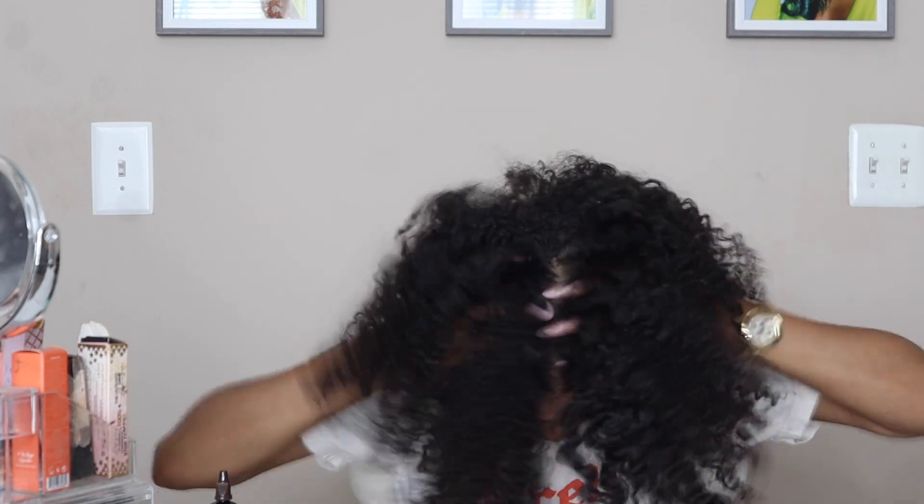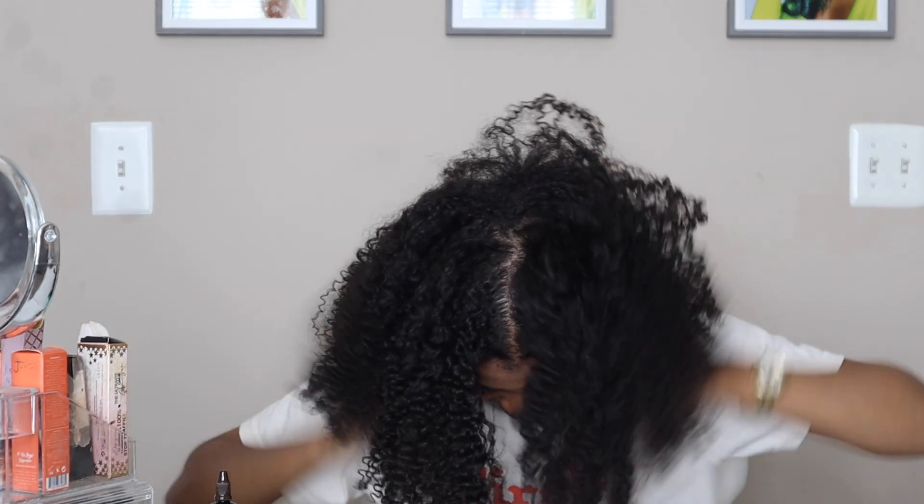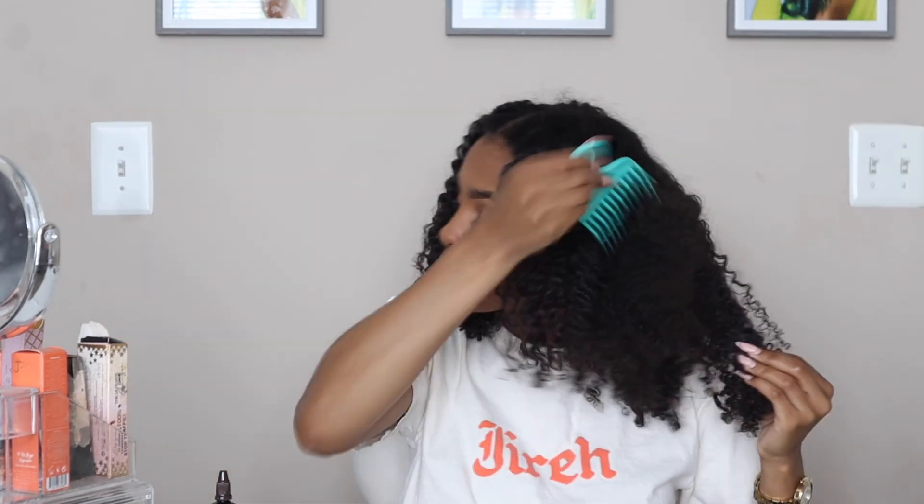Last but not least I'm coating my fingers with some oil, flipping my hair over, and fluffing at the roots. I'm really trying to separate those parts so I can get as much volume as possible on day one — and y'all, it's already looking real cute. I'm about to take that pick again and go ham.